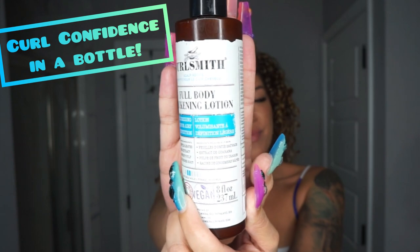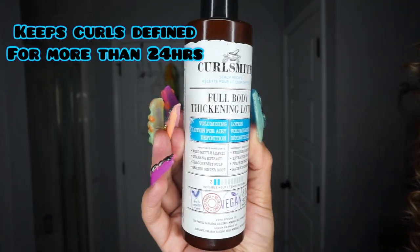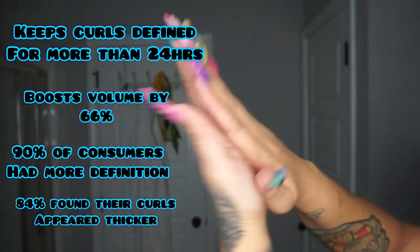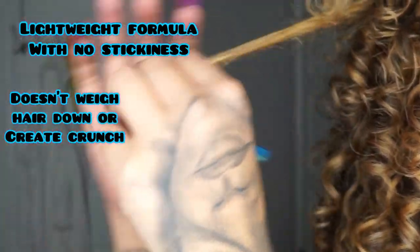This is part of their Scalp Recipe line — their new Full Body Thickening Lotion, also known as curl confidence in a bottle. This new lotion is going to help keep your curls defined for more than 24 hours, and it helps to boost volume. Consumers noticed more definition and it made their hair appear thicker.